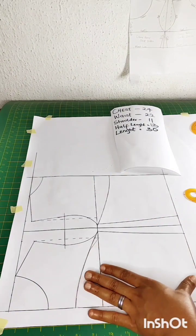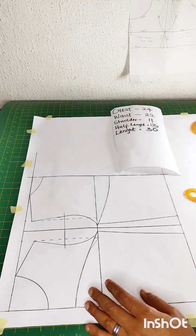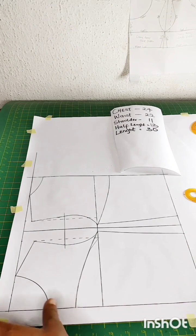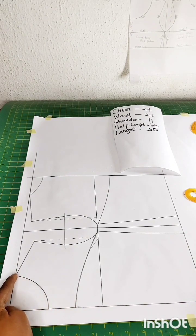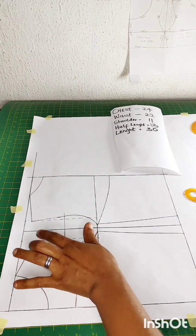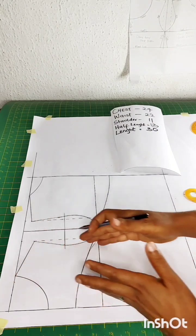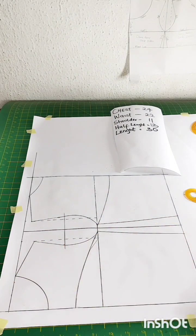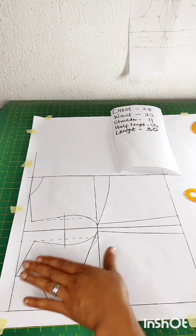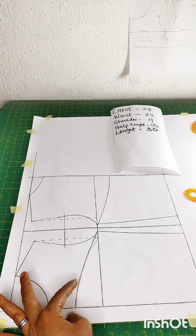The style I'm making has a strap that will go all the way down to the back. To do that I'm going to use the neckline as a guide and also the shoulder slant as a guide to draft the strap line.